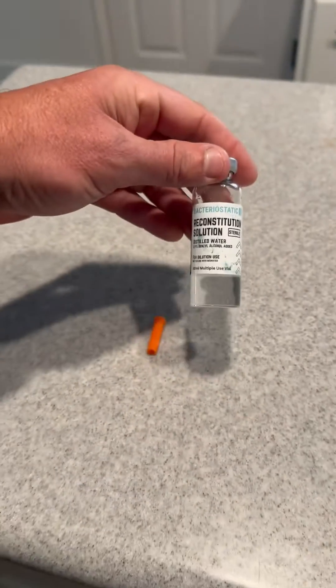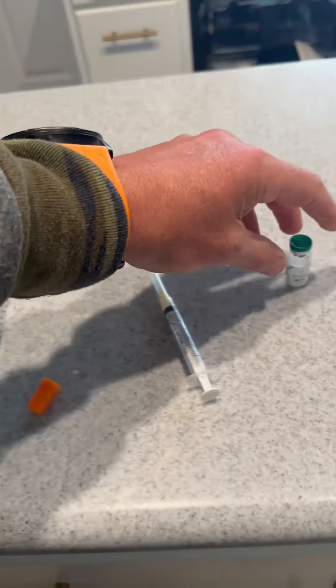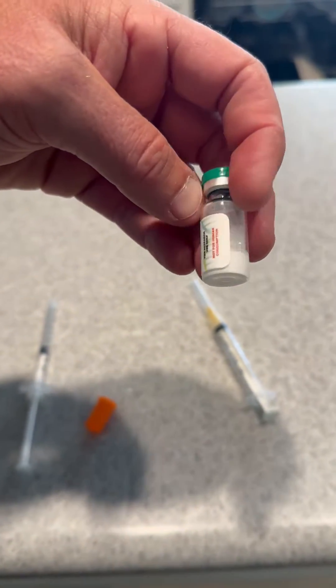You need to get a bottle of this bacteriostatic reconstitution solution — you can get this on Amazon. Your BPC-157 is going to show up as a powder. This is a five milligram bottle.